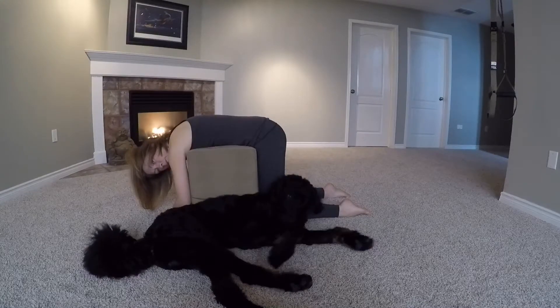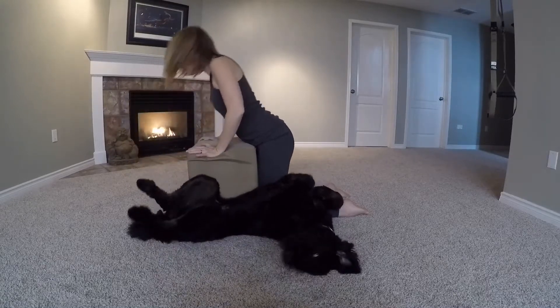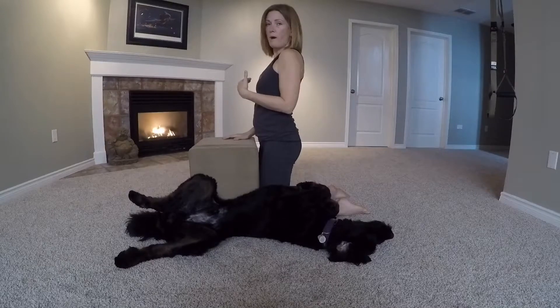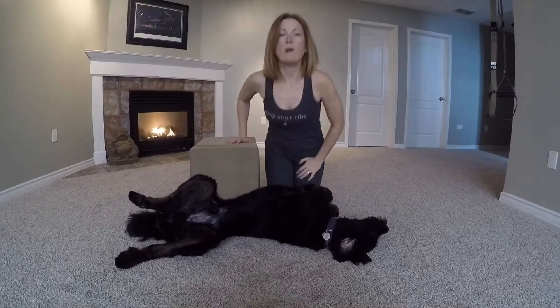You're going to hang out here for about a minute. When you come out, there is a tendency to feel a little bit lightheaded, so you want to come up into a high kneel, let your circulation come back to normal, and then just rest.